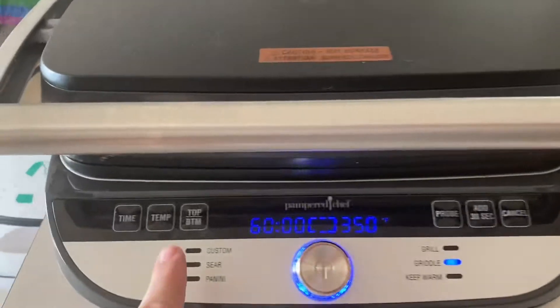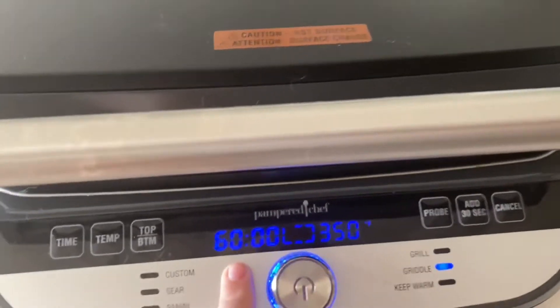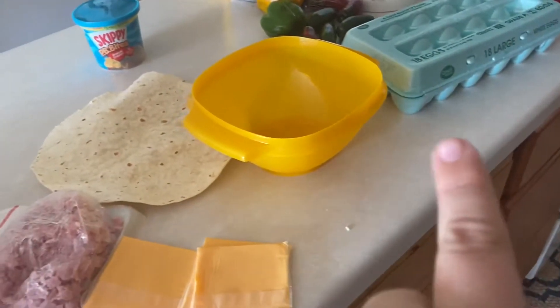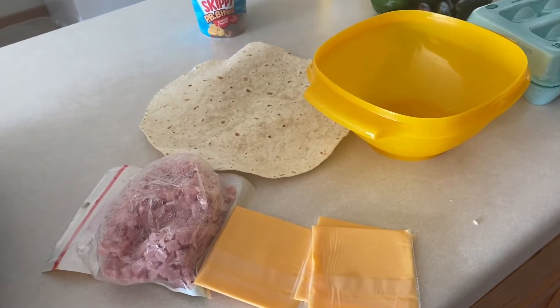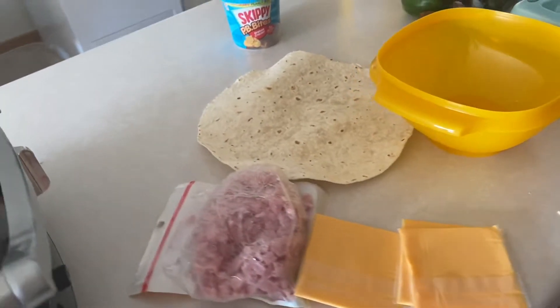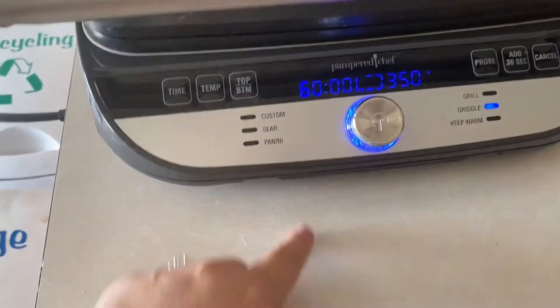I have this guy — I turned him to griddle and put him on. He doesn't need this long, but this way it's just got time, because what I'm going to do is cook eggs with some ham cubies, and then when that's cooked up I'm going to put it in the tortilla. We'll see if it ends up more like a burrito or a quesadilla. That tortilla is a little smaller than I had planned, so we'll kind of see, but we're just getting heated up.